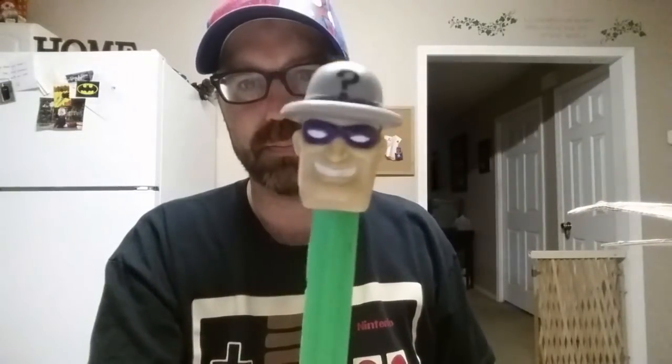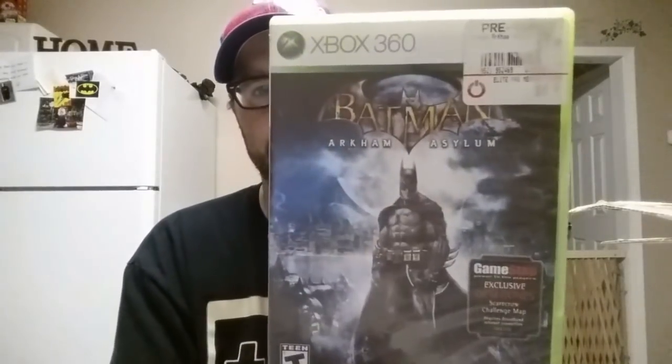There is another Riddler Pez dispenser — very cool. And then we've got two Batman games. We've got Batman Arkham Asylum on the 360 — it is complete with manual and disc looks to be in pretty good shape. There's a few light scratches but nothing that suggests it won't play. Very cool. And the Game of the Year edition Batman Arkham City on the PS3 — it is complete. Very cool.